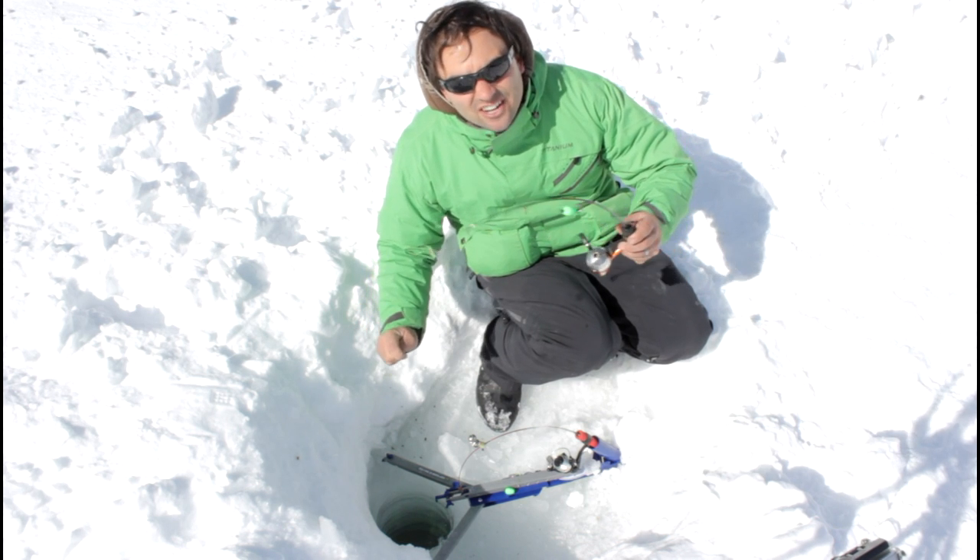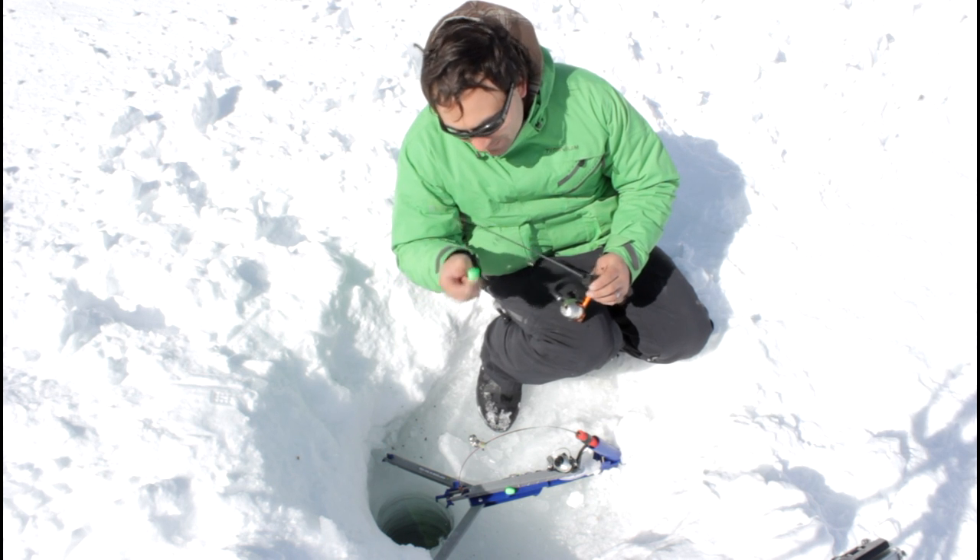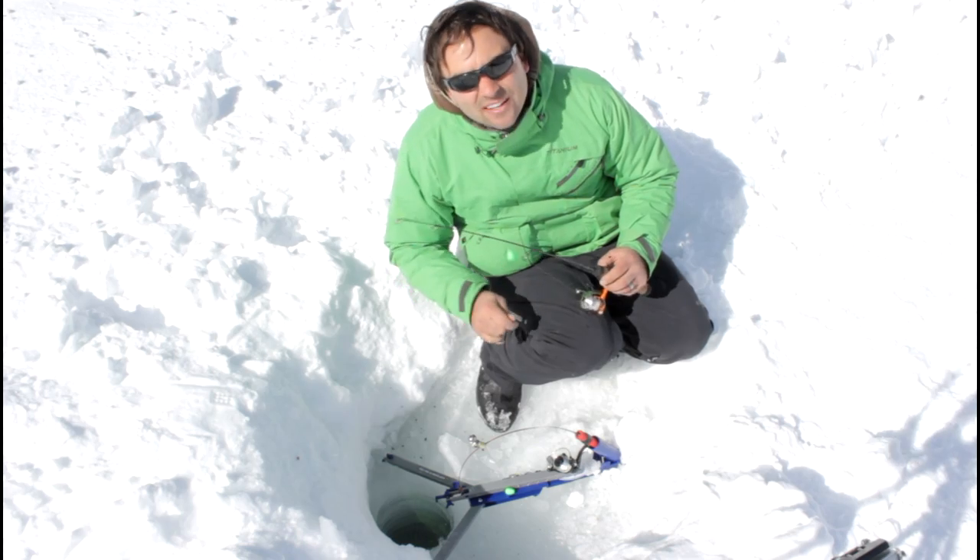But if you're missing strikes on your jaw jacker, try putting a little sliding bobber on your rig to see if you can get some more strikes.